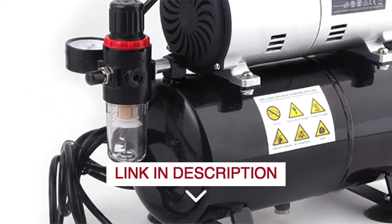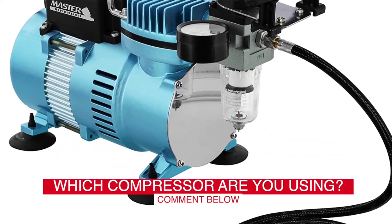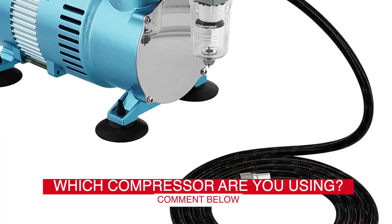Before we start, I have a question for you guys. Which airbrush compressor are you using right now, and how do you like it? Let me know in the comments.